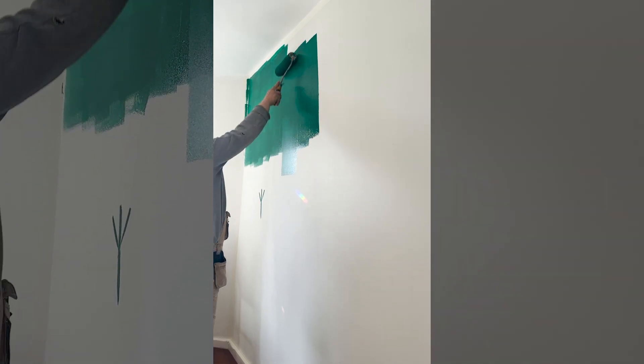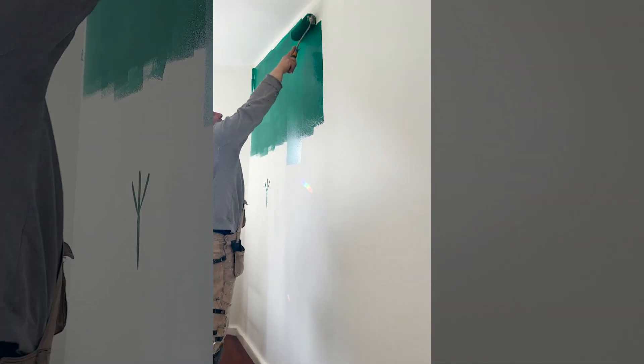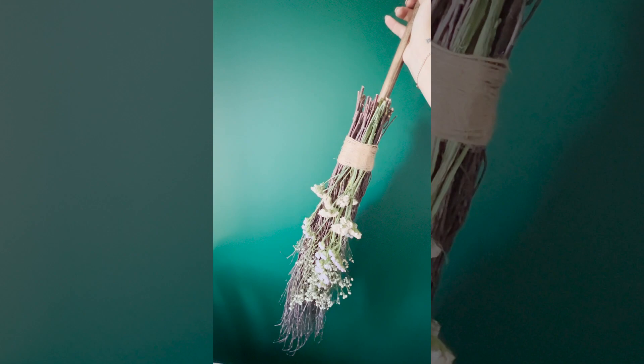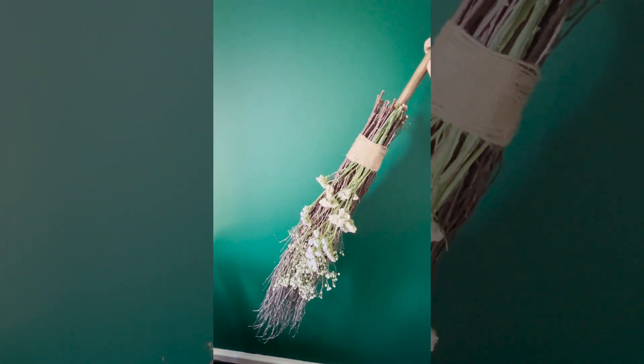We're super lucky because within our rental price the apartment has a caretaker who also paints walls. He came over and painted the wall — we did four layers — and I absolutely adore the green color. With time I'll start hanging up pictures and other knickknacks. Here is my wall as well as my broom in their complete and full glory, and I'm so excited — I love them!